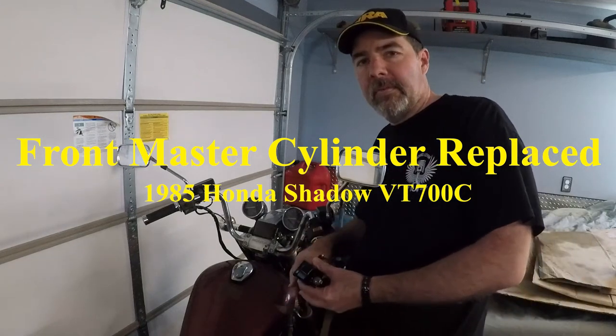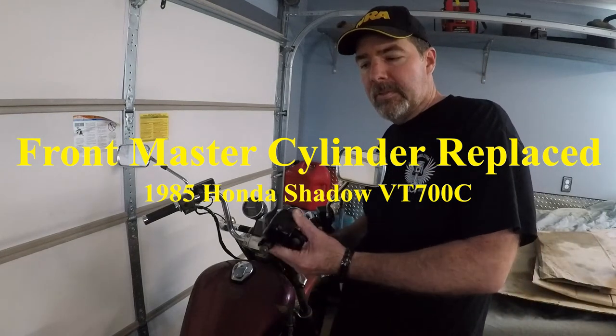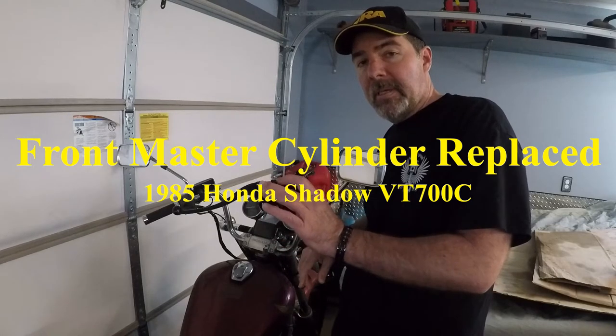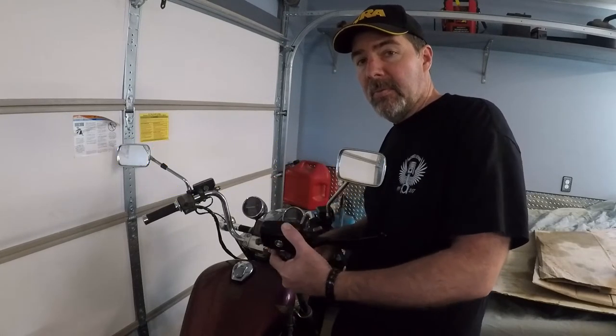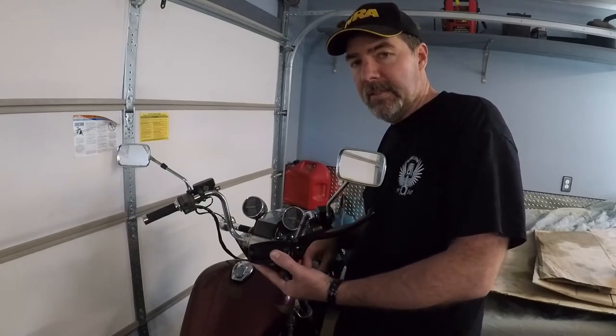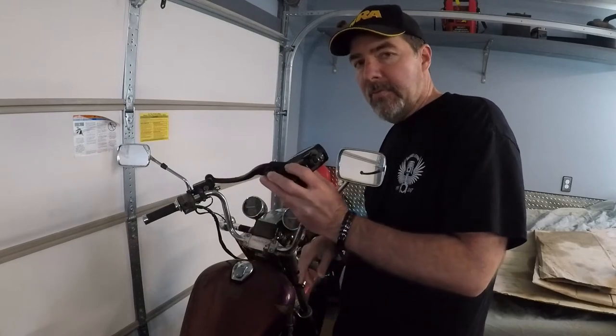Hi, I'm Walkster1970. Today I'm going to be installing this replacement master cylinder assembly for my front brakes on my 1985 Honda Shadow VT700C. I picked this up off of eBay.